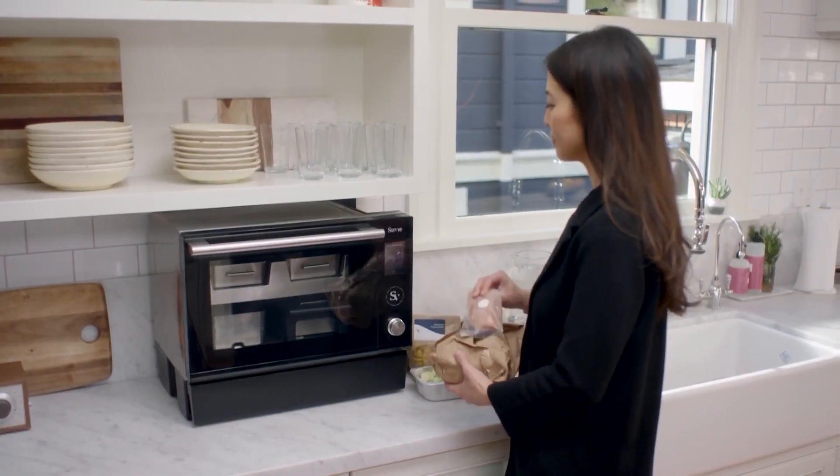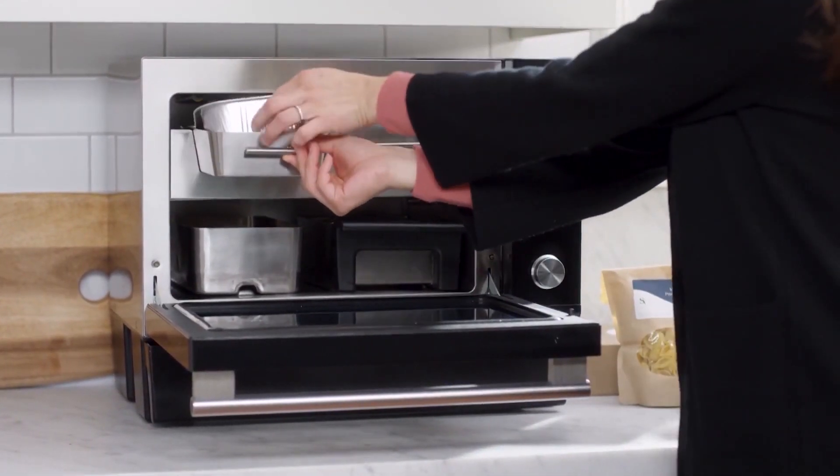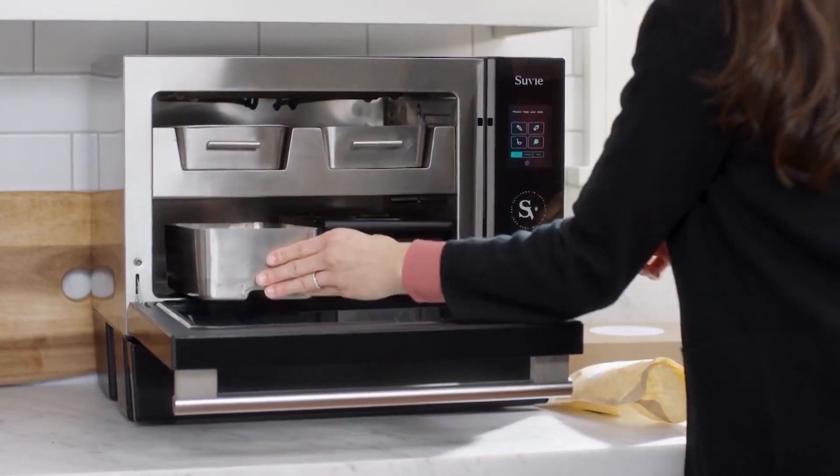How did the idea for the sous vide come into either of your heads? We thought about our busy lives and said, maybe the technology is there to automate cooking. In order to make sure that you can set it in the morning or the night before, you have to store the food cold and safe, and then transition to that cooking process so you can come home to a fully cooked meal.